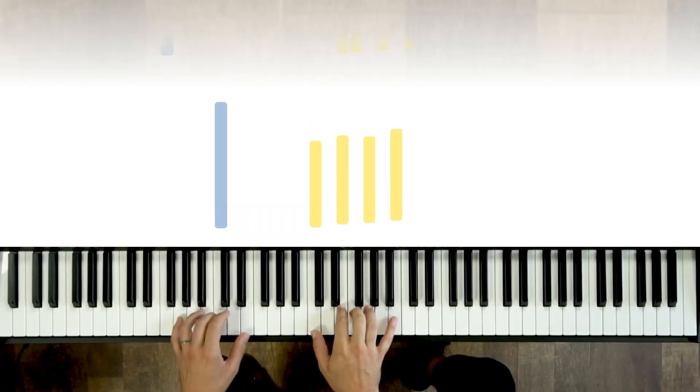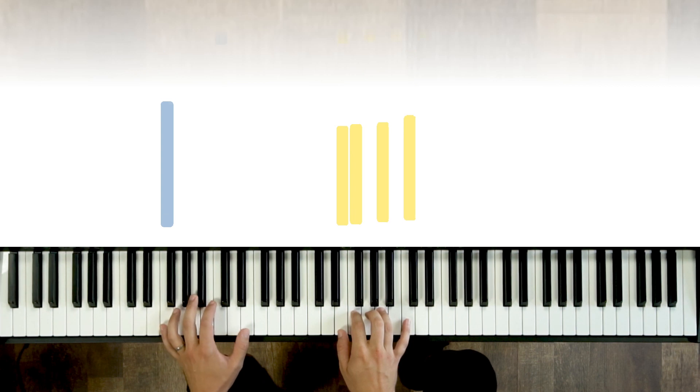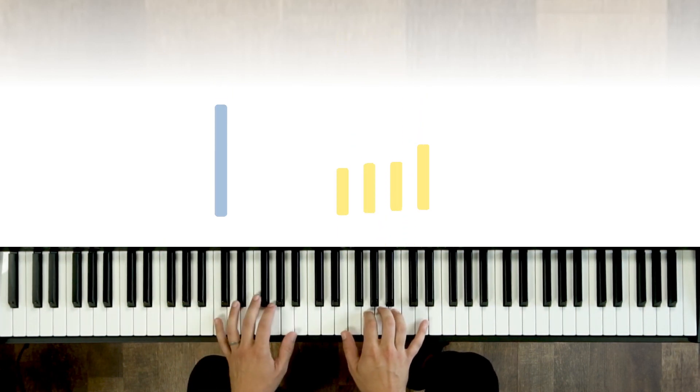I feel like I'm in a hammock with waves rippling in the background. Now if you want to spice this up, you can add inversions in the right hand — it starts to create kind of a chord melody feel.